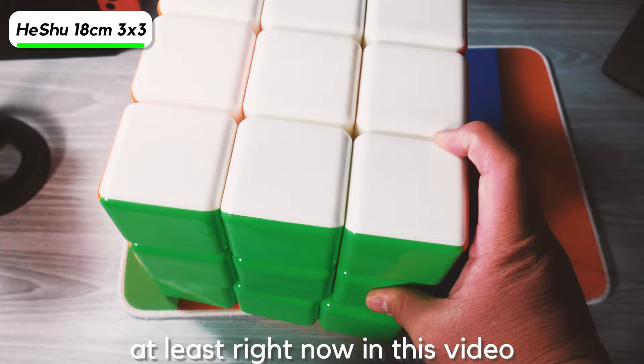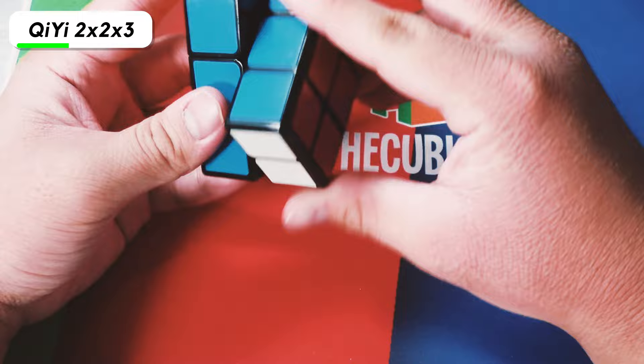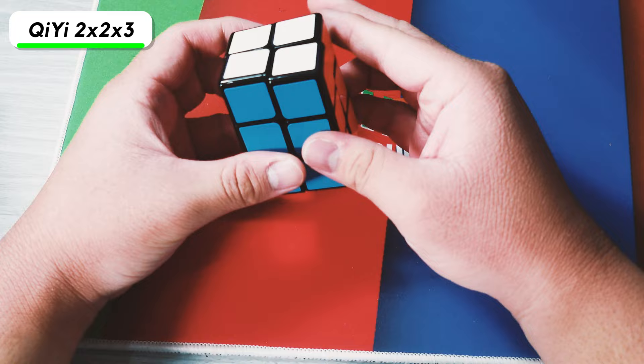Here we have the Qi 2x2x3. I haven't used this in quite a long time, but it's a really good speed cube — it's like you made a cuboid into a speed cube. It's kind of slow right now, but I remember putting a lot of Weight 5 in this when I originally got it several years ago.